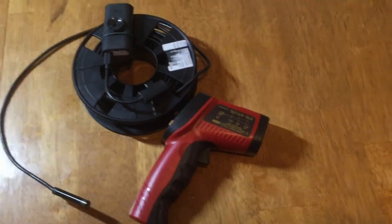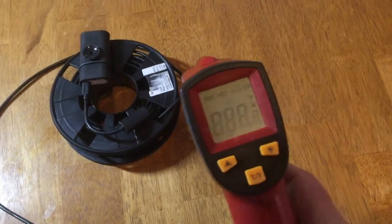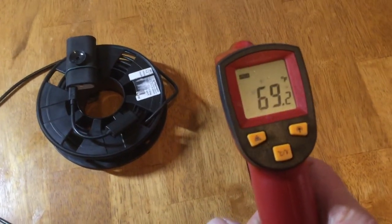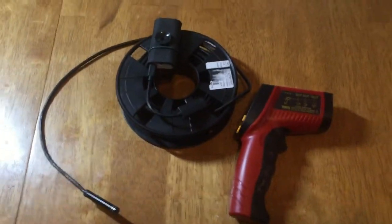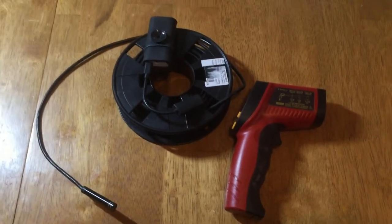The red and black device is just a simple temperature monitoring device. You just point it and pull the trigger and it will give you a temperature reading. I will demonstrate in videos how I use both of these devices.